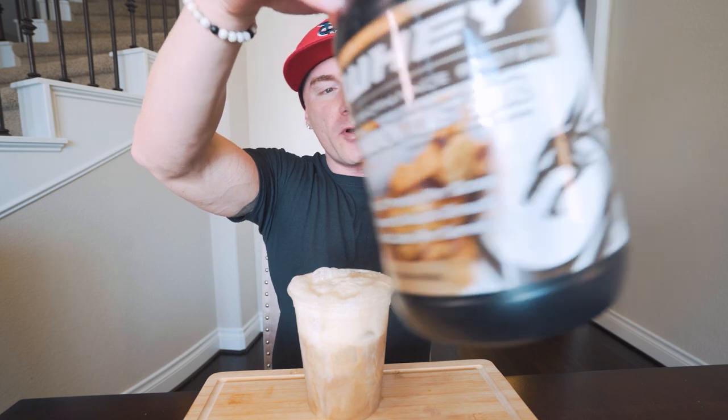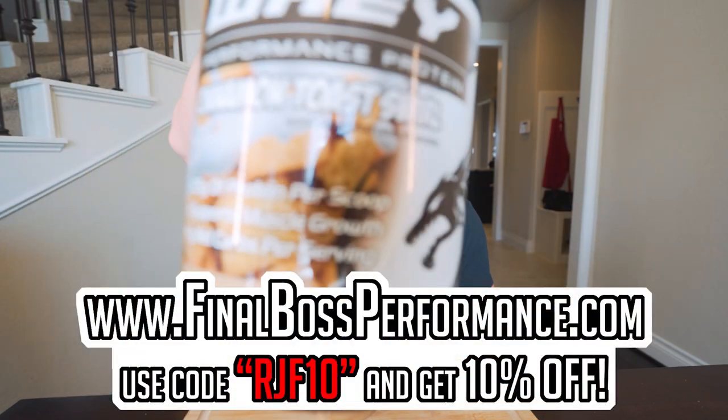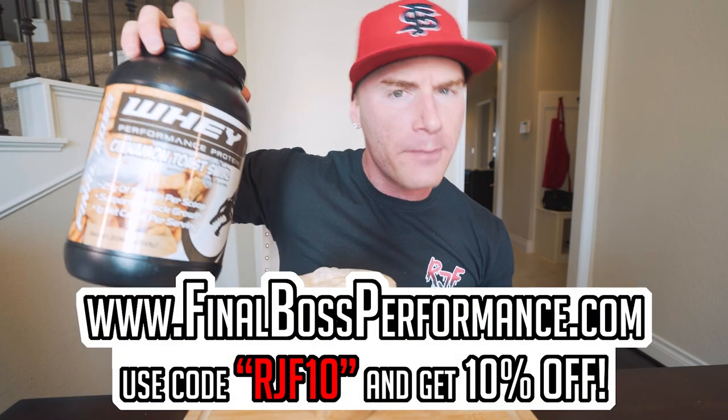For anybody that wants to pick up a tub of the protein I used for this video — perfect for any of these anabolic recipes, great flavor, a little sweetness, a little cinnamon, a little vanilla — you can find it at finalbossperformance.com. Use code RGF10 for 10% off. It's my protein of choice. All right, I need some caffeine, to be honest.